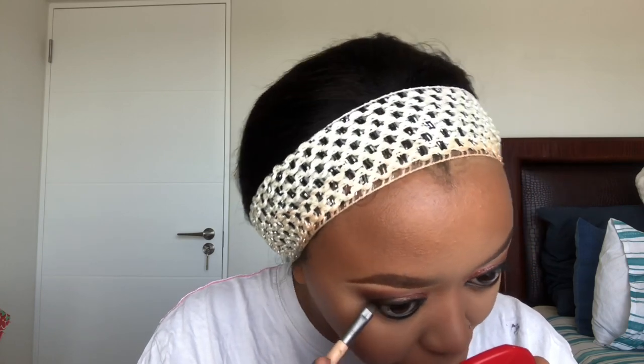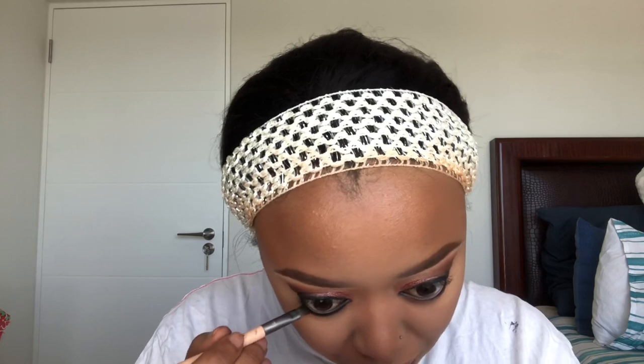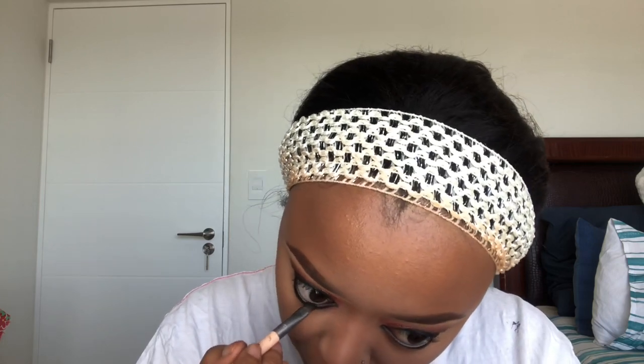For my under eye I'm gonna go back to my Makeup Revolution Reloaded Velvet Rose palette. I'm gonna take the black shade and put it on my waterline, then take the brown transition shade and make sure everything is blended out and smoked out.